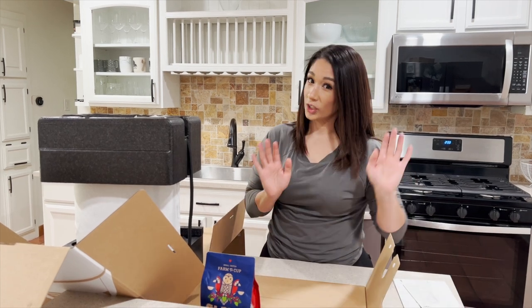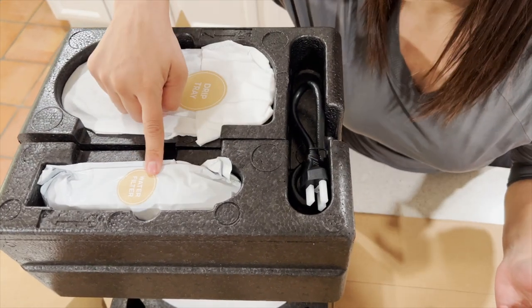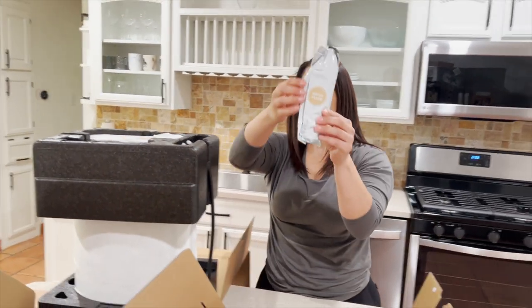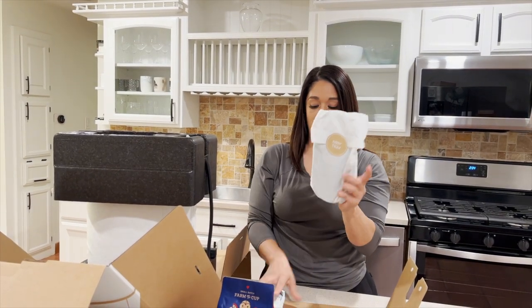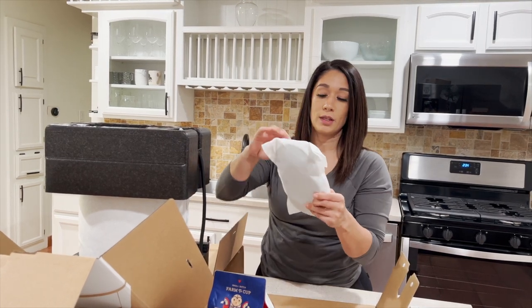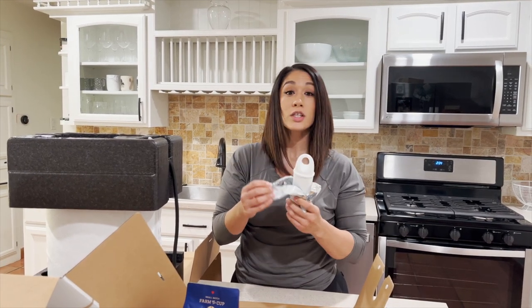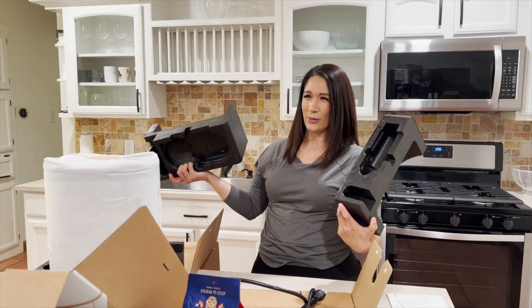On top you have your drip tray and your water filter. Let me go ahead and take these out — here's the water filter; I'm assuming after a couple of months you're going to have to change it out. And then this is the drip tray. They're both really nicely wrapped. This packaging is like some fancy styrofoam — seriously, I'm so used to the white kind that flakes off really fast.